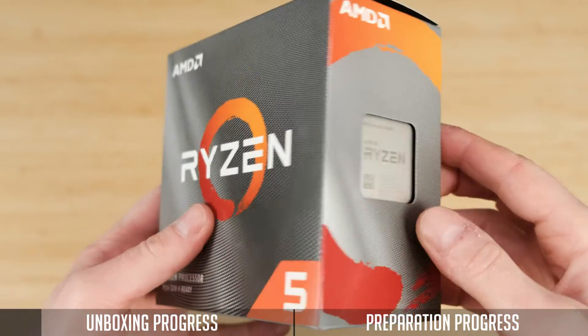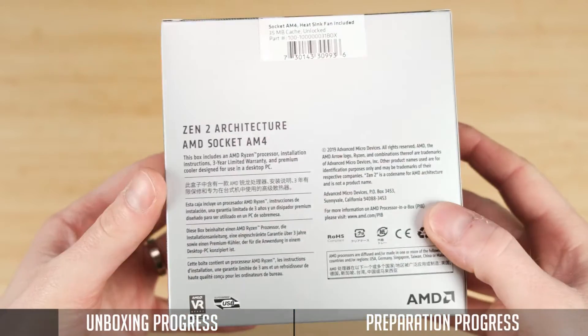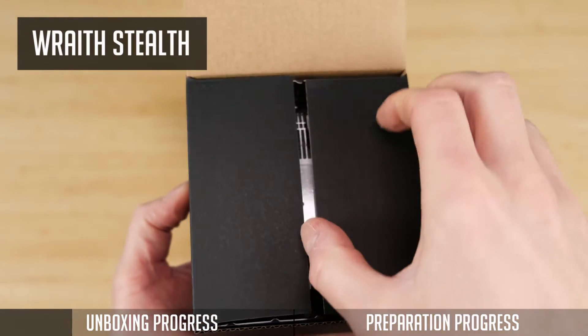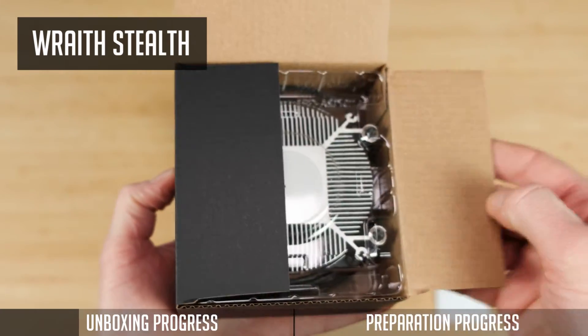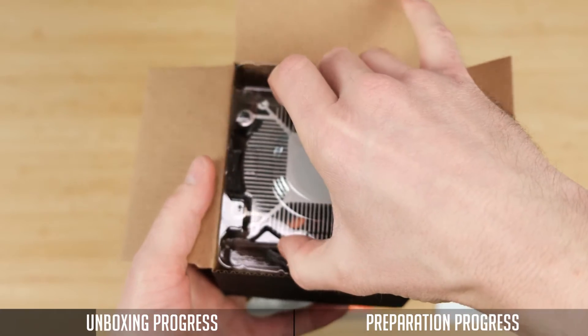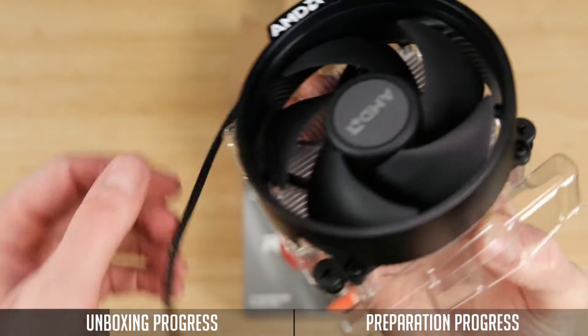It comes in a quite nice box and the CPU itself is already visible on one side of the box. There is also an included Wraith Stealth cooler, which is quite a nice looking one compared to Intel's stock solution. It's quite a nice benefit, since you do not need to spend extra money on an aftermarket cooler.